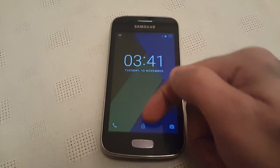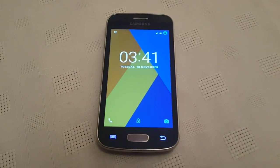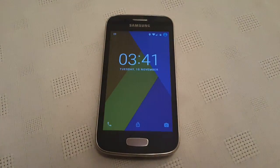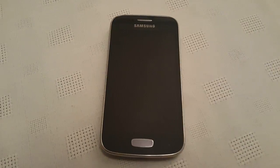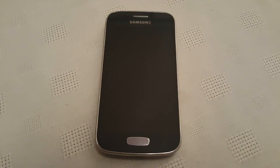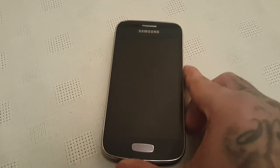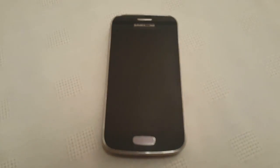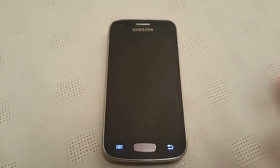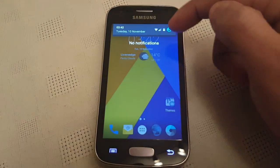Before I start the video I just want to say a special thanks to the developer for porting this ROM onto our Galaxy Ace 3s. The developer's name is Kotzir — K-O-T-Z-I-R — he's the same developer who ported Lollipop over to this device last year. I made a tutorial video showing how to install it, so all credits go to him because he's done a great job with this ROM.